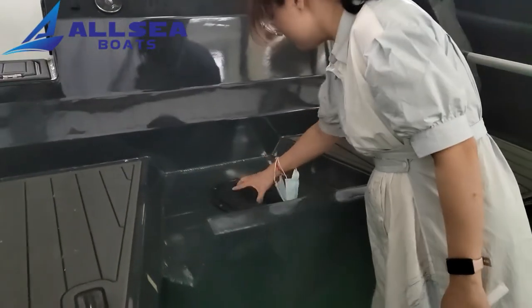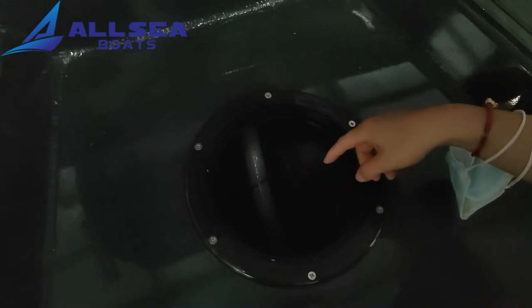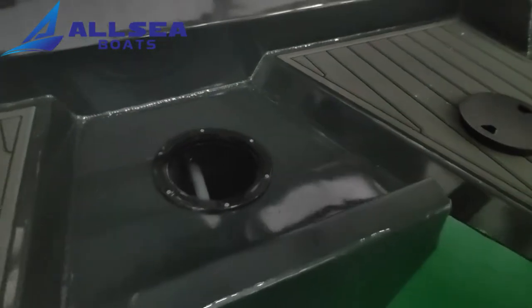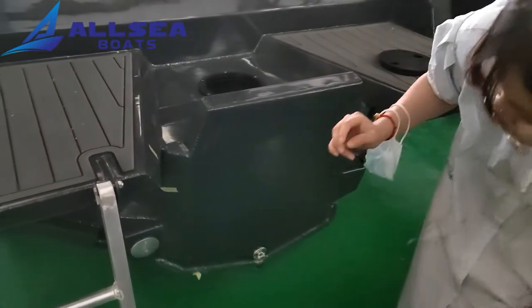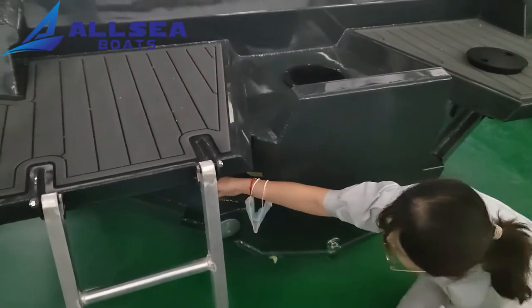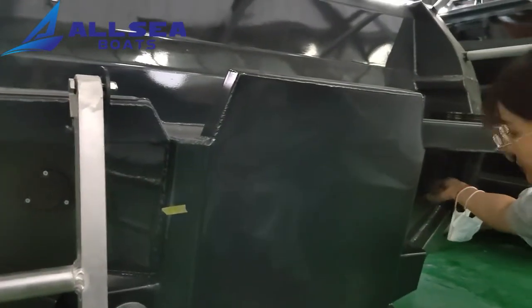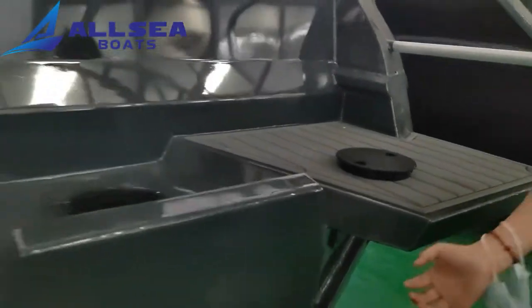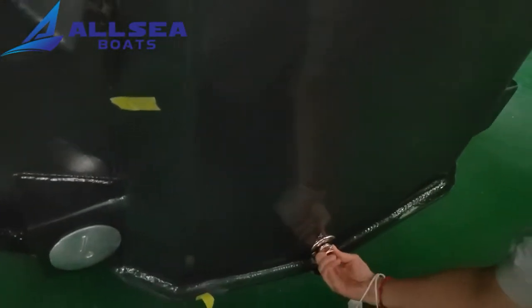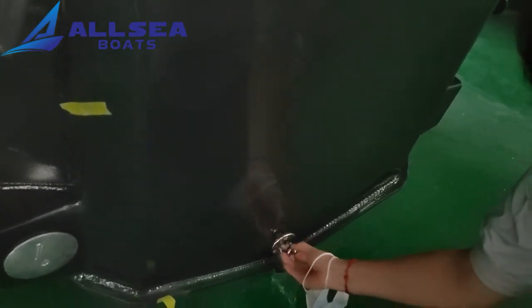Now look at this. Let's open the hatch. Under there is a self-draining system. Once the water is full, it will be automatically turned on. And this is the self-draining hole. There are two holes on each side. And this is the manual draining hole — we can open it by hand, like this.